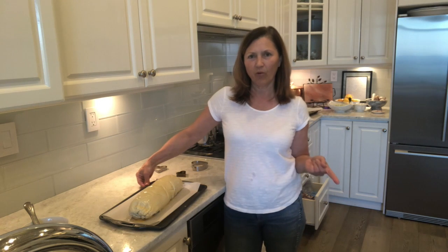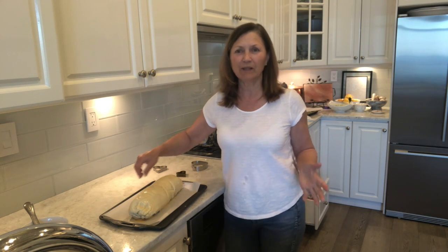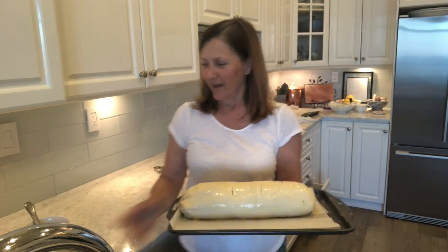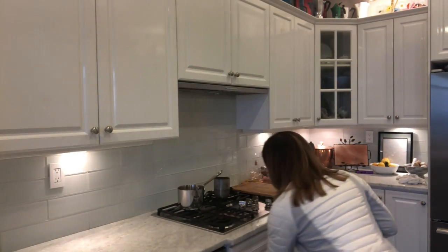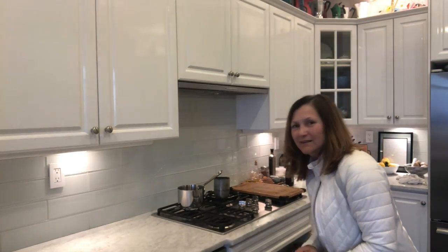Now it's ready to go into the oven — it's 400 degrees and it only needs to be in there for about 20 minutes. I've also got a negroni going, so cheers! We'll see you in about 20 minutes. Okay, moment of truth — I'm taking it out of the oven. Kind of nervous, haven't done one of these in a long time. It looks nice!